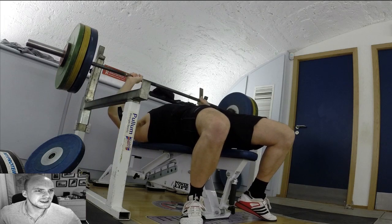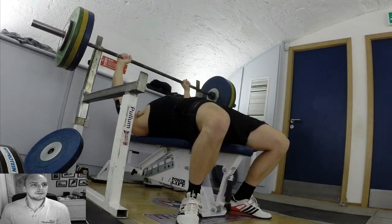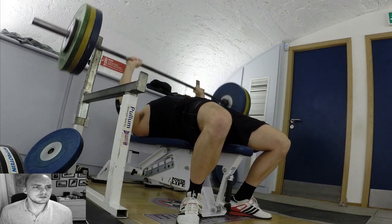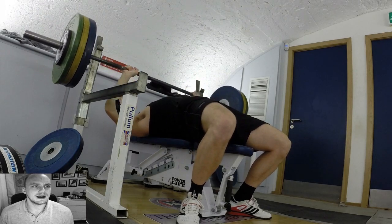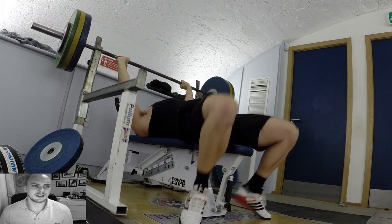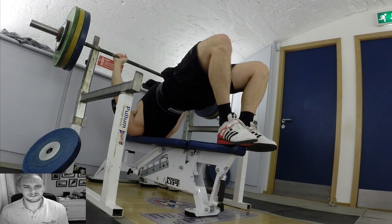Just one rep on 115 — and let's see, that was pretty slow. You can see my leg twitching in that one, which is a bit weird. I felt okay so I went up to 120 to see if I could match what I did the other day, and it was slow as anything.